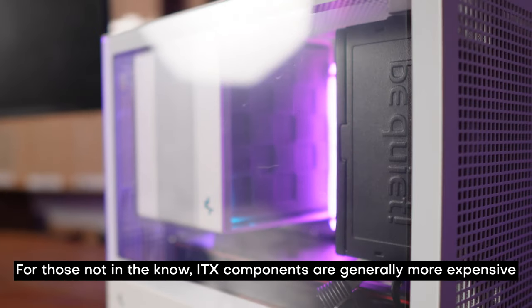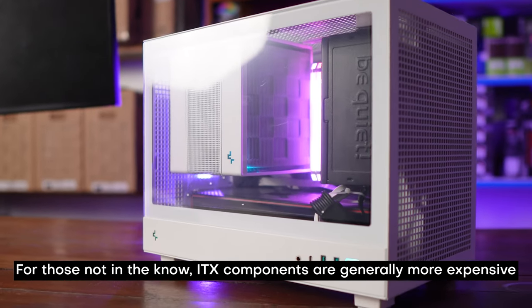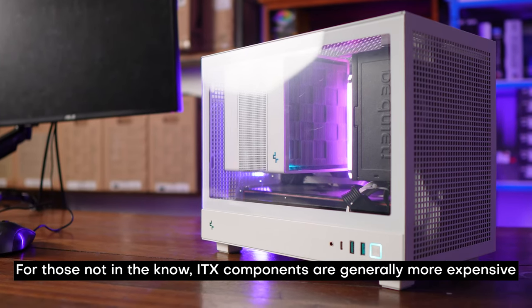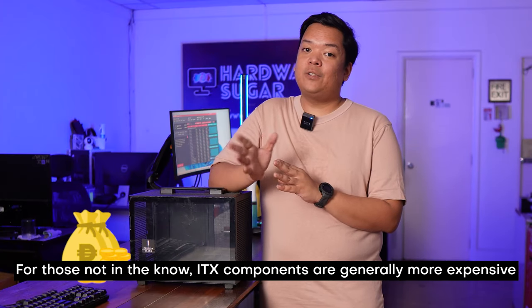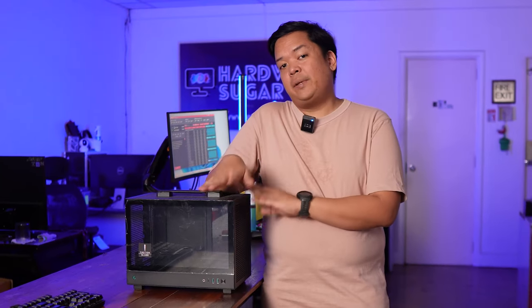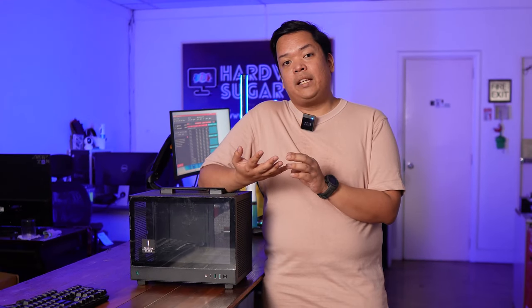For those not very aware, ITX cases, ITX motherboards, small form factor components in general are more expensive than their normal-sized counterparts. And that is usually the greatest barrier to entry to SFF — you're paying more for basically the same performance, really just paying a premium for smaller dimensions.